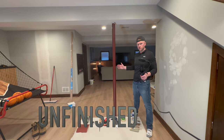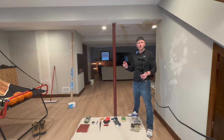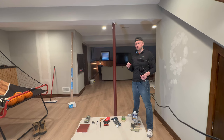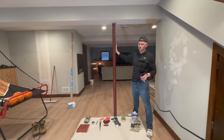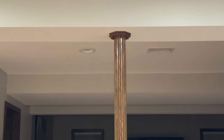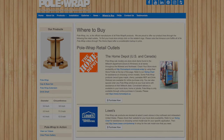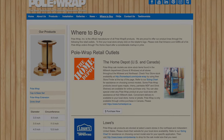Do you have an ugly unfinished pole just taking up space in your basement that the inspector said was critical? Today we're going to see if we can transform this old thing into an architectural design feature, at least according to their advertising material, using the pole wrap solution available at your local hardware store.